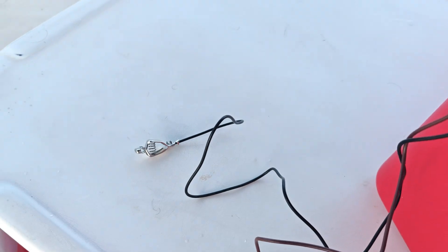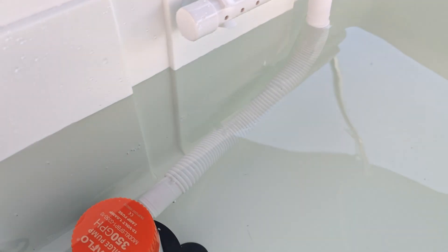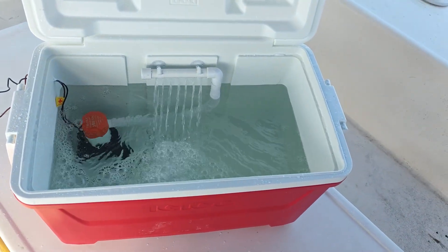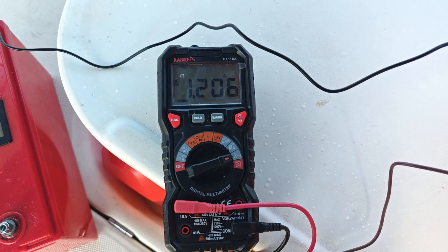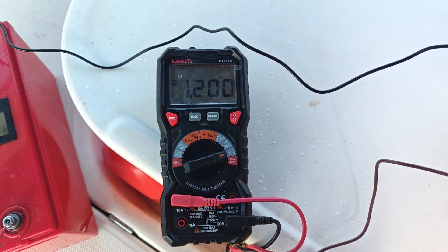I have the battery connectors on the C-Flow pump wire and I will connect the battery. I connected an amp meter to the setup and we are drawing 1.2 amps.